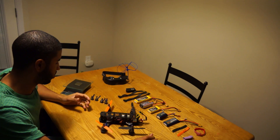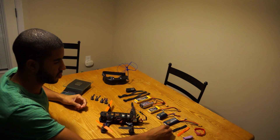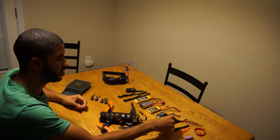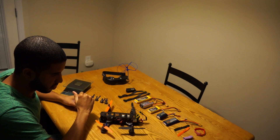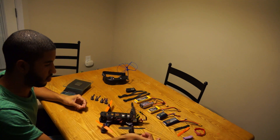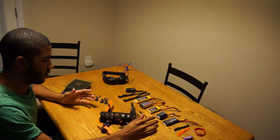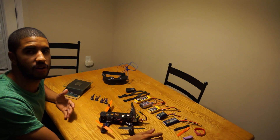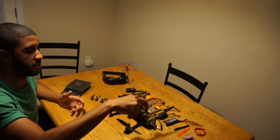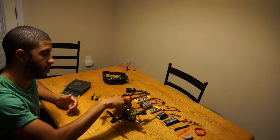I originally started flying with the recommended setup a couple months ago, which was 2-cell 1,500 nanotech 35-70C, and I instantly hated it because it was way too weak for me. If you see how I normally fly, I fly pretty crazy and I like to have that extra cushion of power. When flying 2-cell, I would dive out of the sky and when I went to pull up I didn't have enough power — it would wobble and I would almost hit the ground. I barely saved it a couple times.